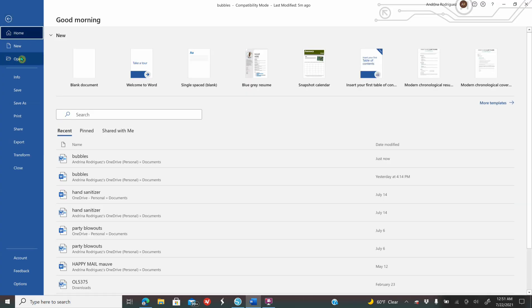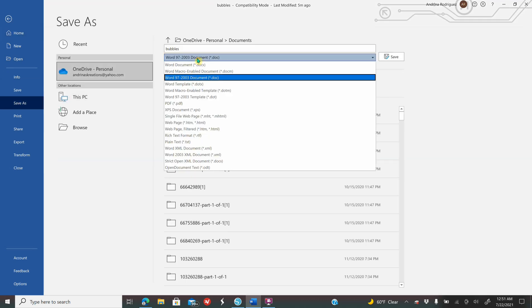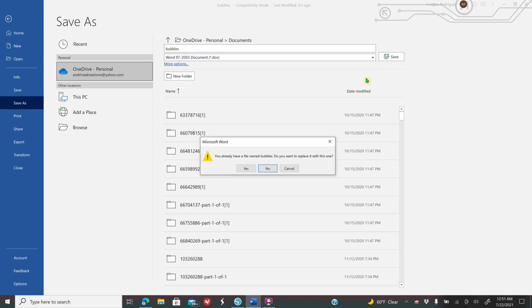Open up your software. I like to work in a different mode when working in Microsoft Word, so I will go to File, Save As, and where it says Word I will click on Word 97-2003 Document, then I will name my file and click Save. Then you are going to start creating your template.